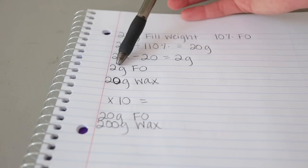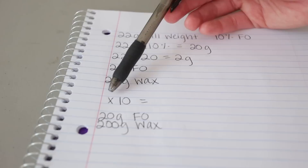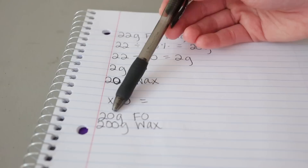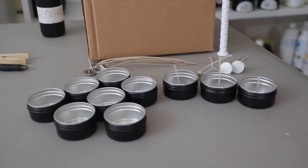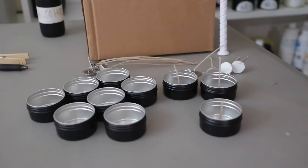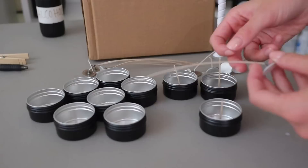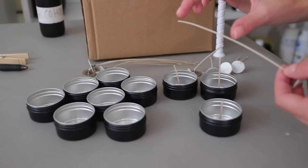I want to make 10 of them at the same time, so I'm going to multiply by 10 — super easy, just putting a zero at the end. So I'm going to be working with 20 grams of fragrance oil and 200 grams of wax to make 10 of these little candles. Now I'm going to wick all of these tins using one CDN size 2 wick. I do realize there are wicks made specifically for tea lights that are really short; however, this is all I have right now, and I'll just take the extra clippings and make more candle wicks for the tea light size using individual clips.